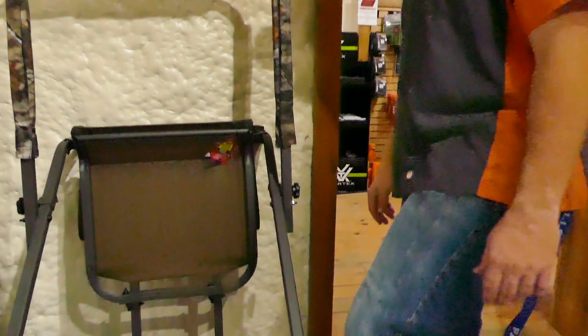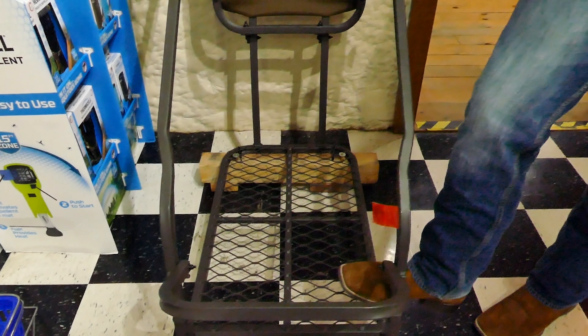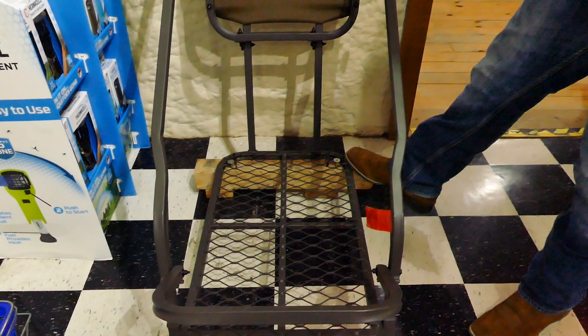Extended deck — this is a double deck right here so you can sit towards the ladder side or you can sit towards the tree.